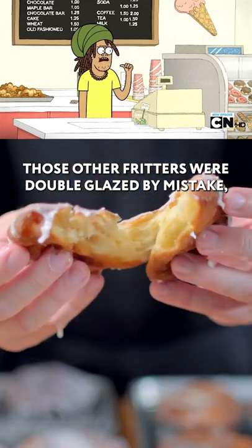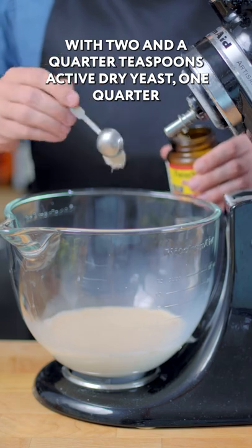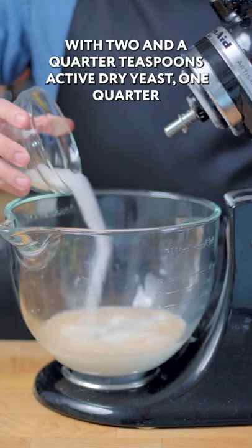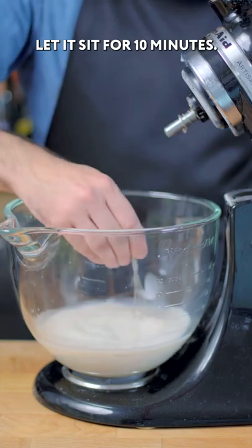Those apple fritters were double glazed by mistake. Combining one and three quarter cups of milk heated to 110 degrees Fahrenheit with two and a quarter teaspoons active dry yeast, one quarter cup sugar, and two tablespoons of honey. Let it sit for 10 minutes.